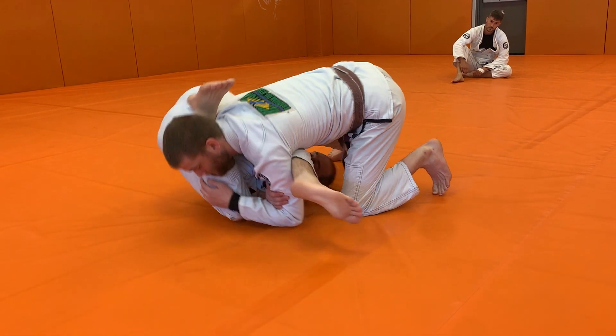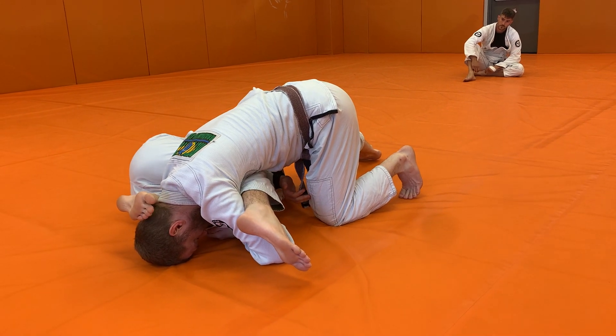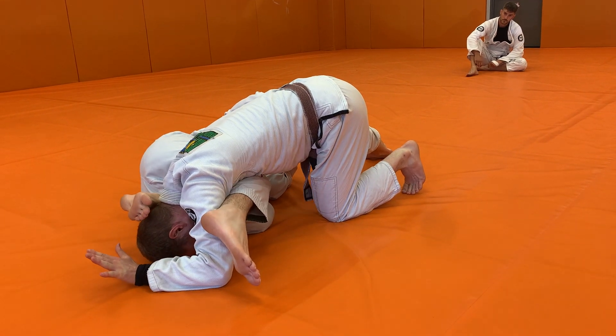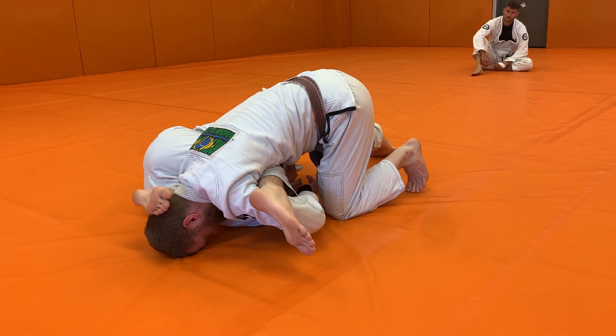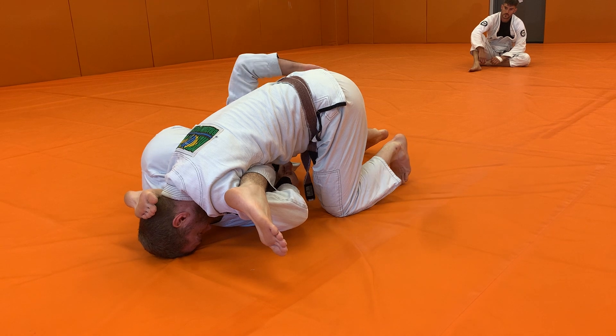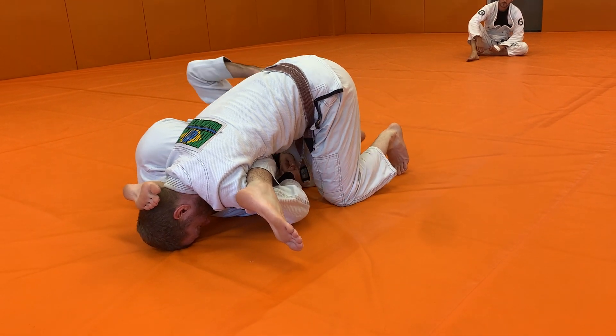You're going to be able to spin the rest of the way through. And once I spin the rest of the way through, sometimes if this arm comes free, I can pinch my knees together and just extend myself away here and hit my armbar. If my partner is still holding on, I'm going to look to reach across my partner's leg so I can grab the leg that's farthest away from me.